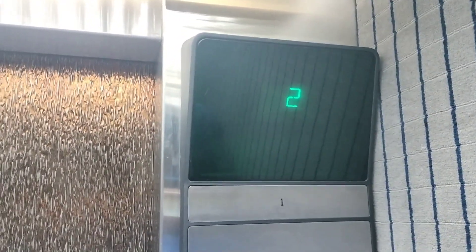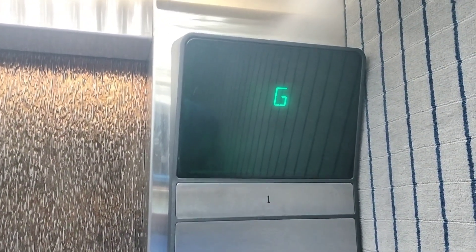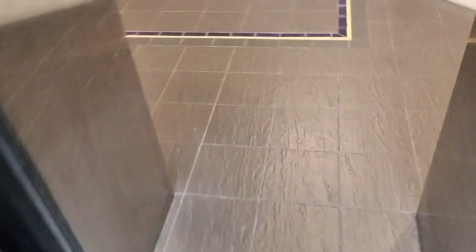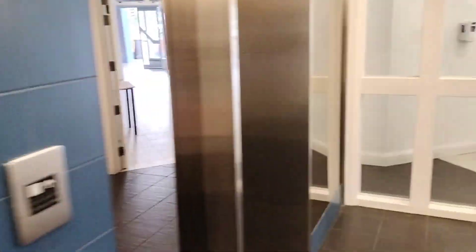Interesting cab. The cab looks original. I'd be keen to know, though, if these were always Series 1 or whether they've been modernised. Depends when this place was built, I suppose. The thing is, Series 1 is late 80s, early 90s, and these lifts look way older. I mean, there's a V-key here. This looks more 70s.